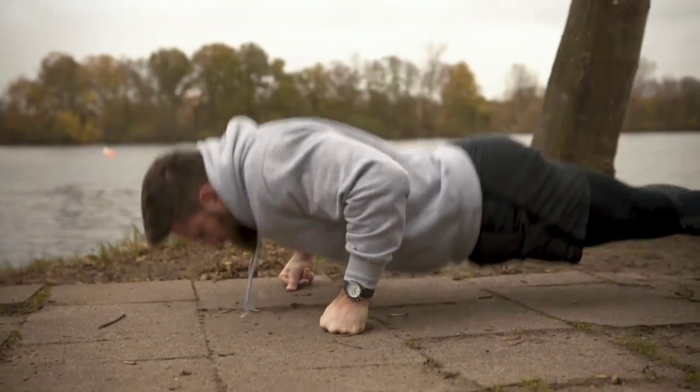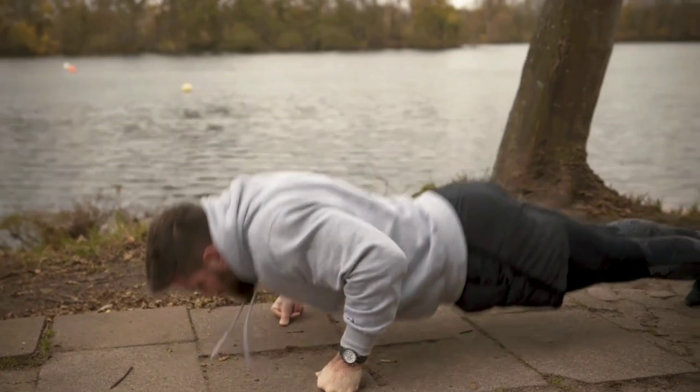In summary, growing aesthetic facial hair requires patience, dedication, and good grooming techniques. With a healthy diet, good hygiene, and regular maintenance, you can achieve the facial hairstyle you desire.